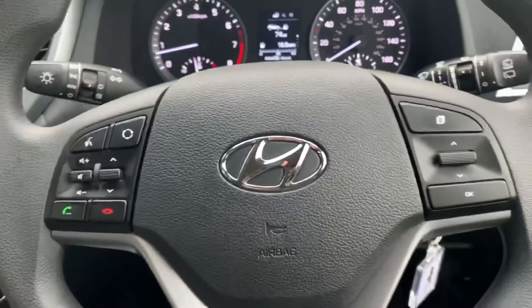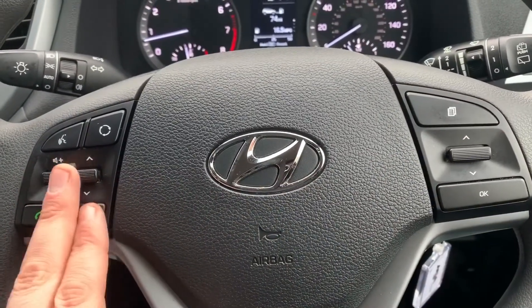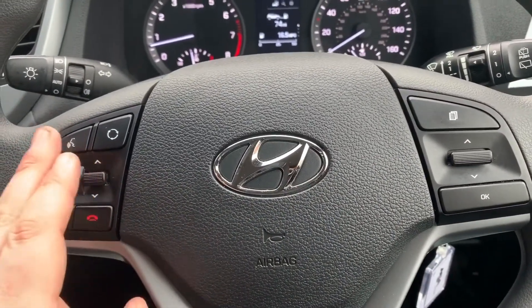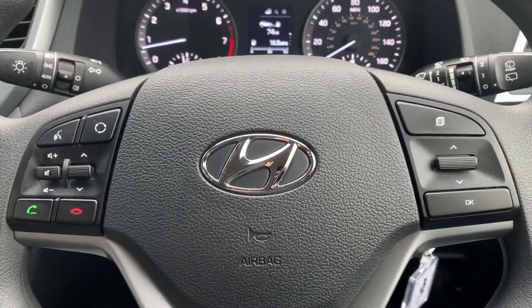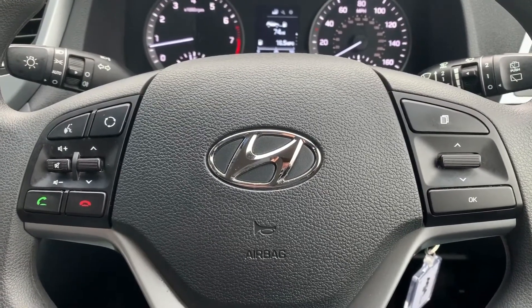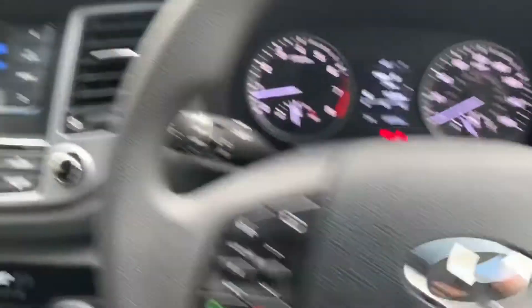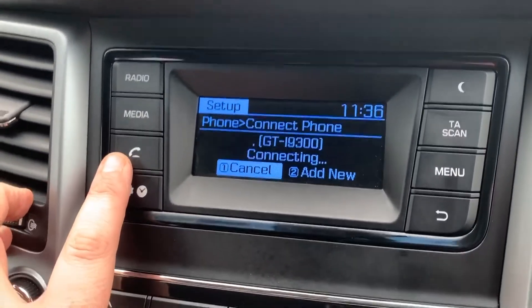Moving to the steering wheel, the buttons I was using just a moment ago are here. Over on the left hand side we have stereo and phone controls, including voice activation for the phone — hit that button, ask it to dial anyone in your contact list and it will do that for you without you having to take your phone from your bag or pocket. That is of course once you've paired it up, which is done over in the centre — hit the phone button and then follow the instructions on screen using the numbers just here.